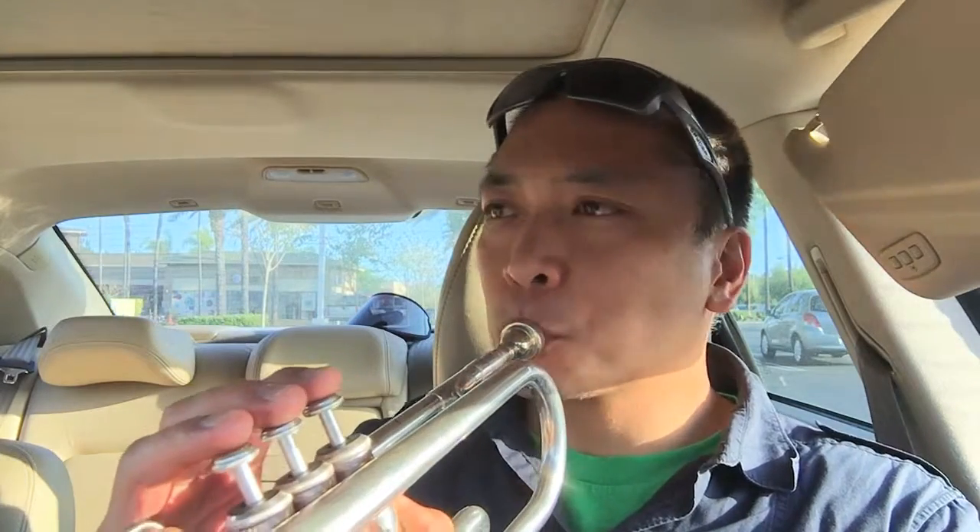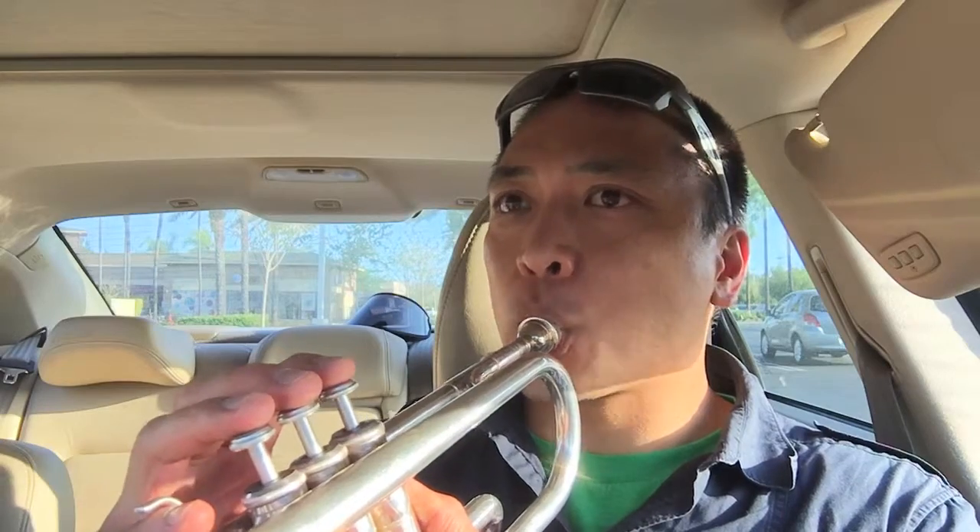Anyway, the mouthpiece on the trumpet — it can't be super dry, so you've got to wet it a little bit. Alright, you've got to wet it a little bit. Here we go.